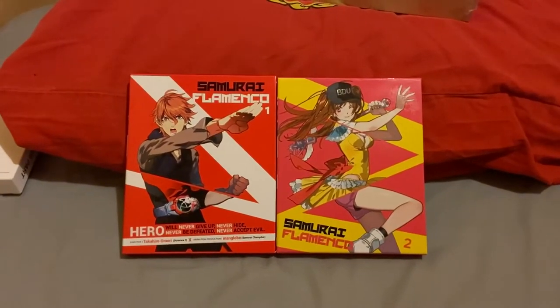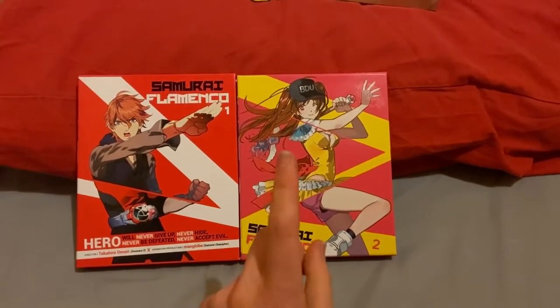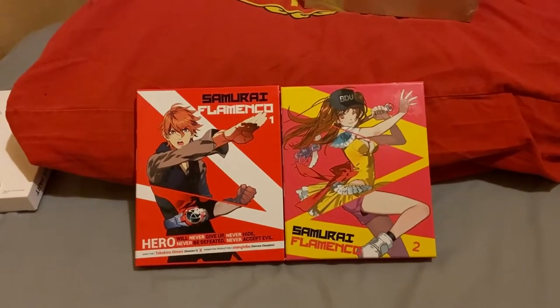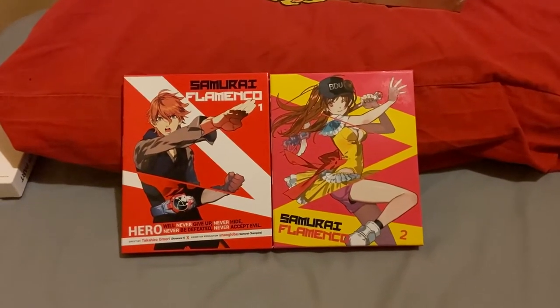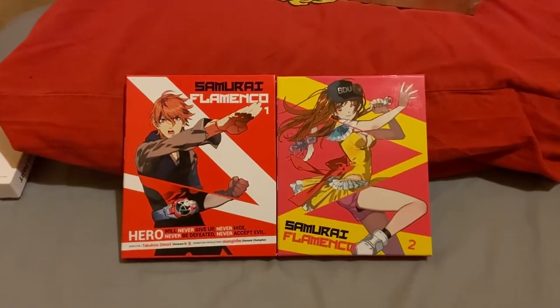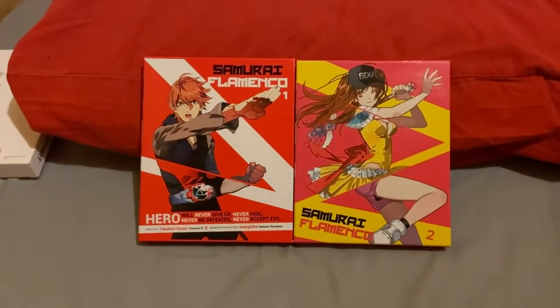I was waiting and waiting and waiting, and finally Samurai Flamenco Part Two had three in stock — one in Birmingham, one in another shop, and one in another shop. Weirdly, when I bought it the Birmingham one disappeared and another one disappeared, so it must have shipped from the remaining one. I'm just trying to figure out why the Birmingham one disappeared as well.